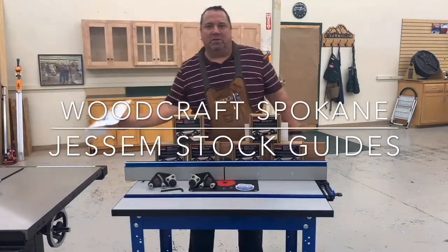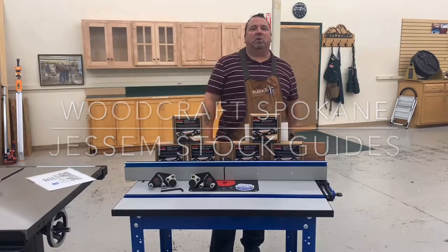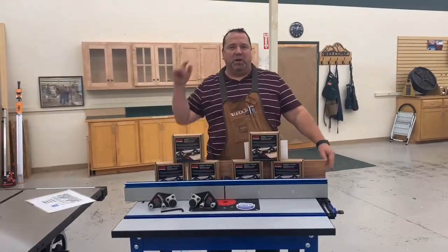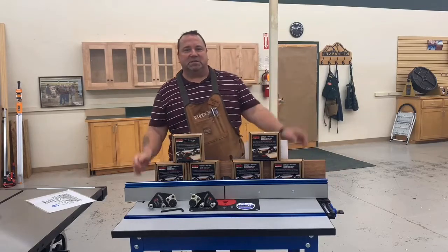All right, welcome everyone to another Facebook Live demo from Woodcraft Spokane. I'm Fast Eddie, and like Steve Harvey says, we got another good one for you today. So let's get started.